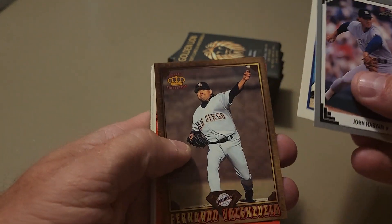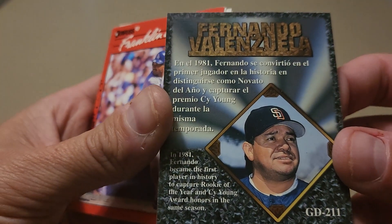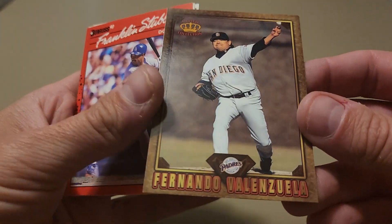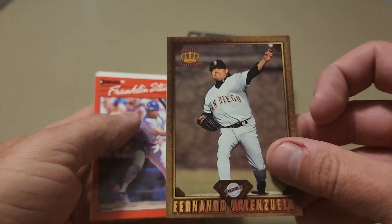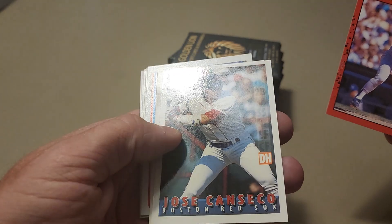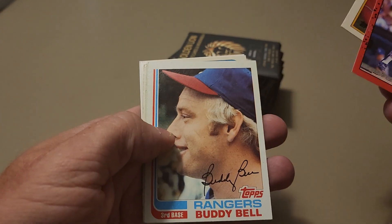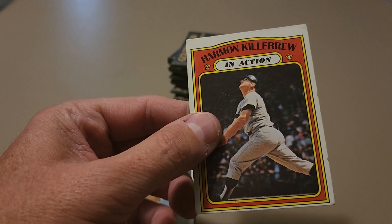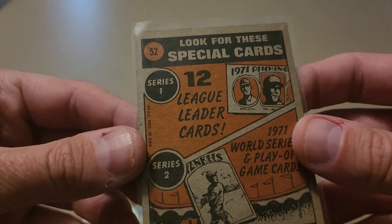We've got Bankhead 89, and what's this — Fernando Valenzuela, that's gotta be the end of his career, from Pacific Crown Collection. Can't say I've ever seen one of those before. That border must be some sort of an insert. We've got a Jose Canseco Bazooka — he's in his Red Sox uniform — Tom Lawless, Buddy Bell. Check that — Harmon Killebrew in action from 72 Topps, that is a sweet sweet card.